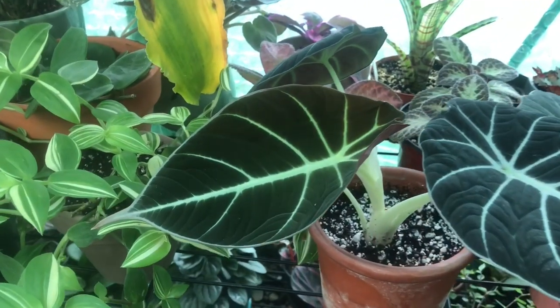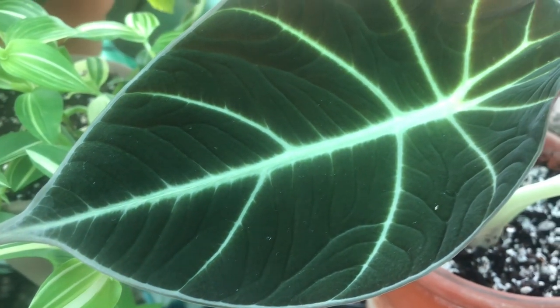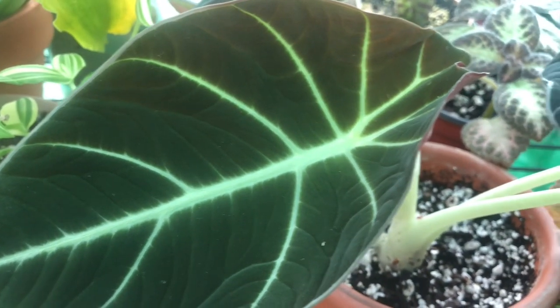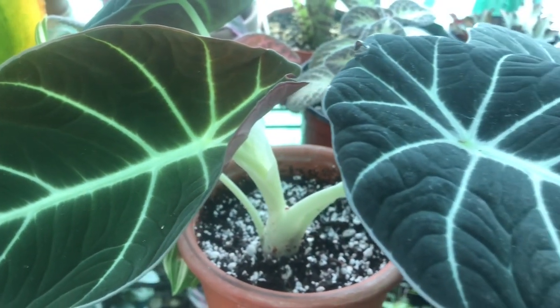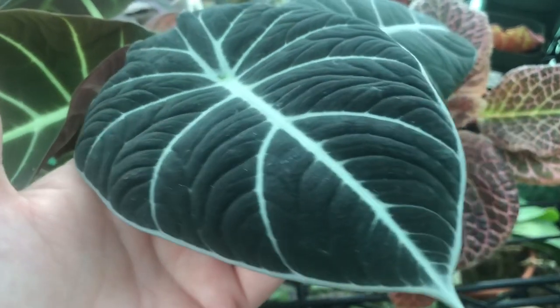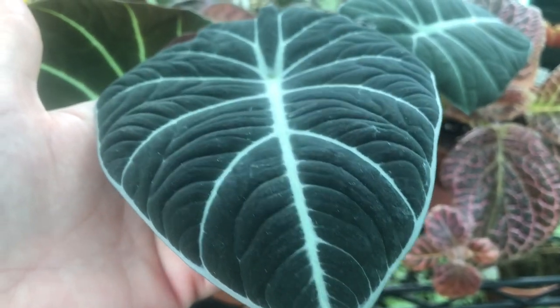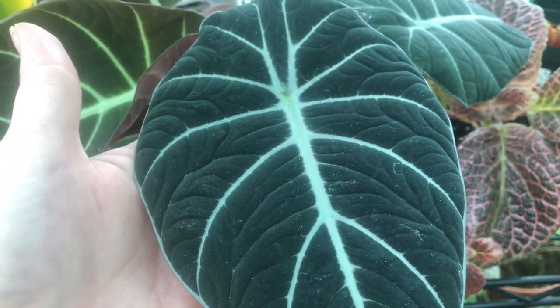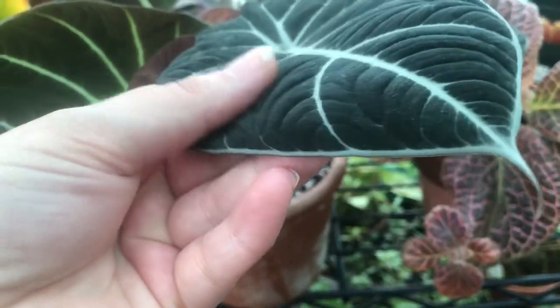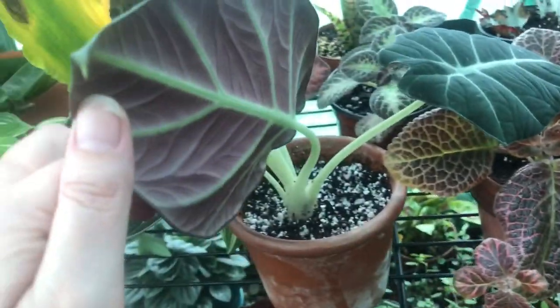So Black Velvet Alocasia — you can see why anybody would want to add this beautiful creature to their collection. Once the leaves start hardening off and maturing, they turn this beautiful black velvety color. The leaves are thick, very thick. They do feel velvety, and there's a beautiful underside to them.